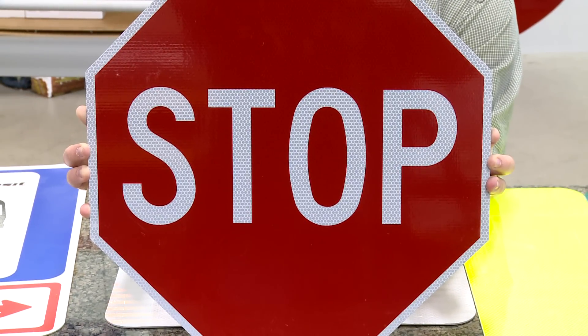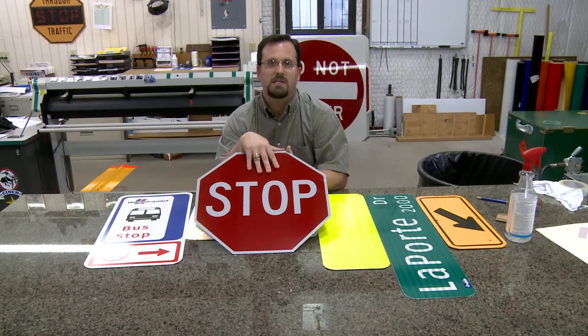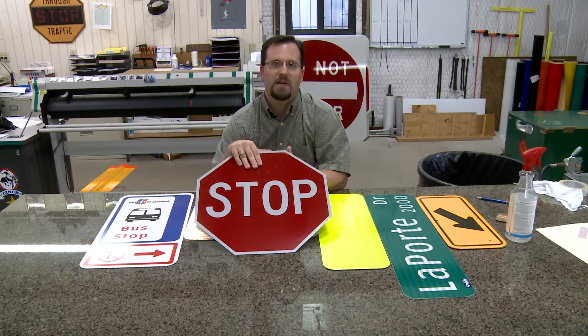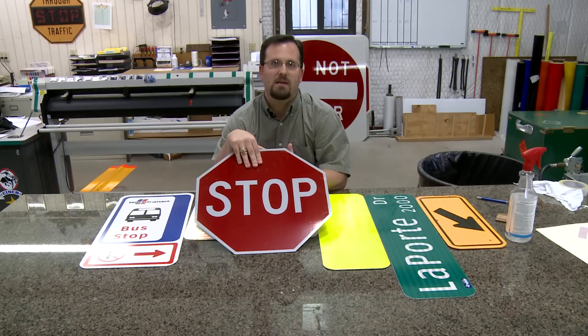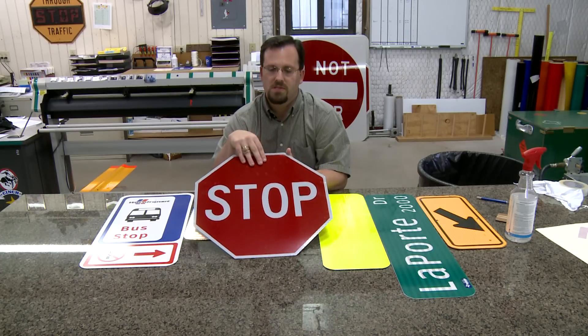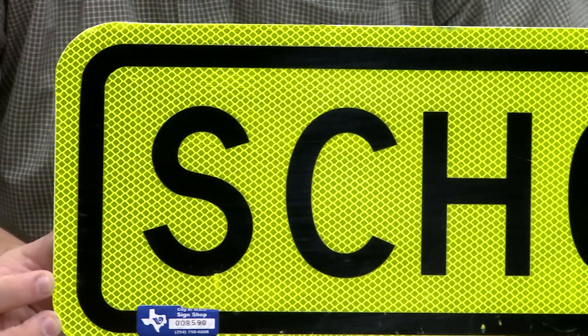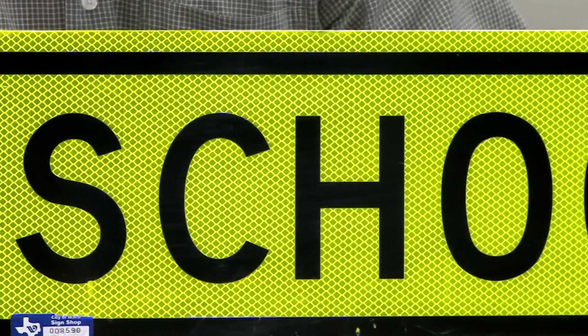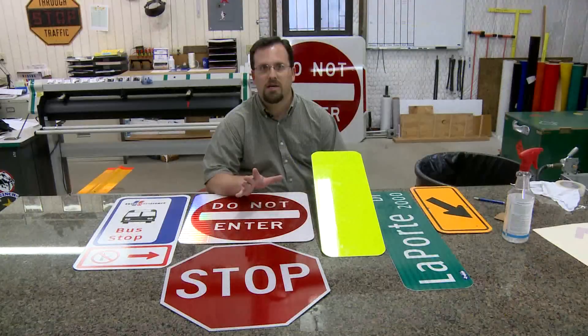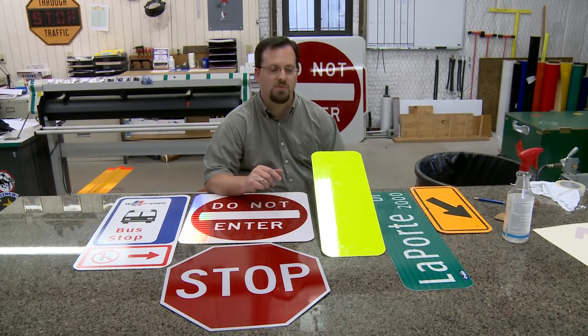That allows this sign to have greater retro reflectivity properties than the previous sign. These signs are slowly being phased out as more prismatic signs, which are cut by laser etching the sheeting, have taken over for cost effective purposes. Here in the city we try to differentiate between our school zones and signs used in those, and our standard pedestrian crossings which are primarily just crosswalks and advance warnings for those crosswalks.